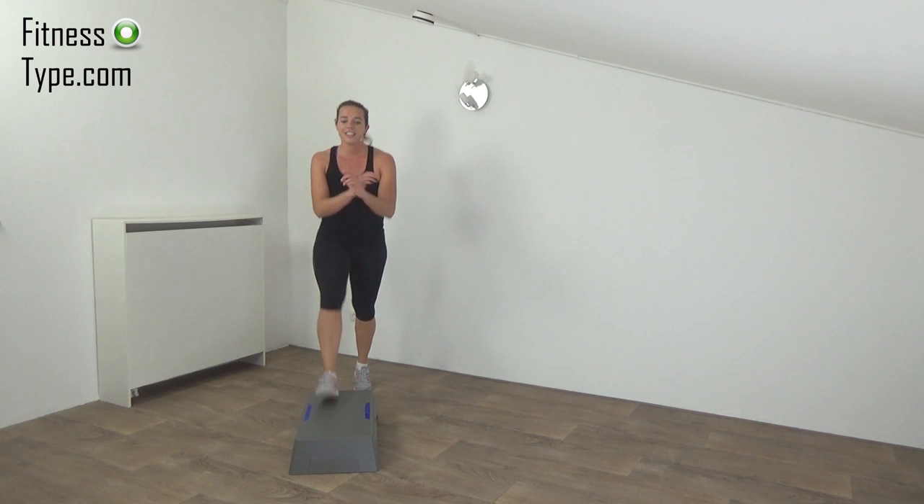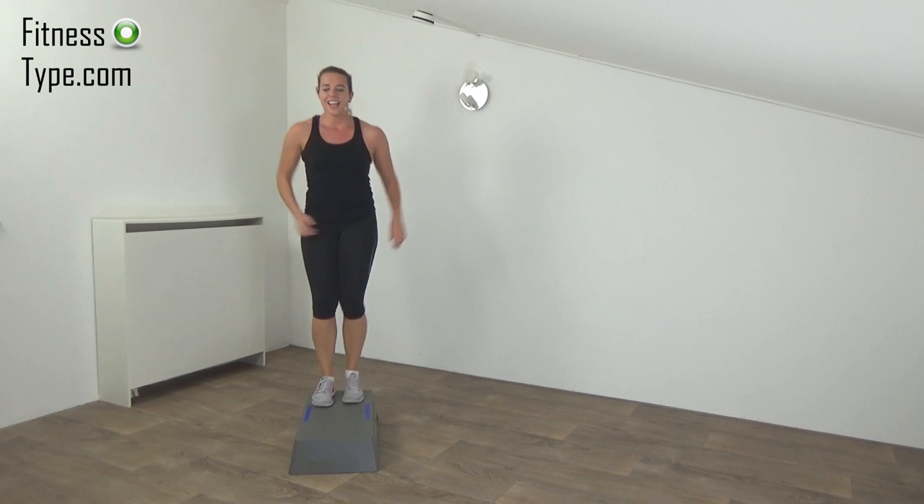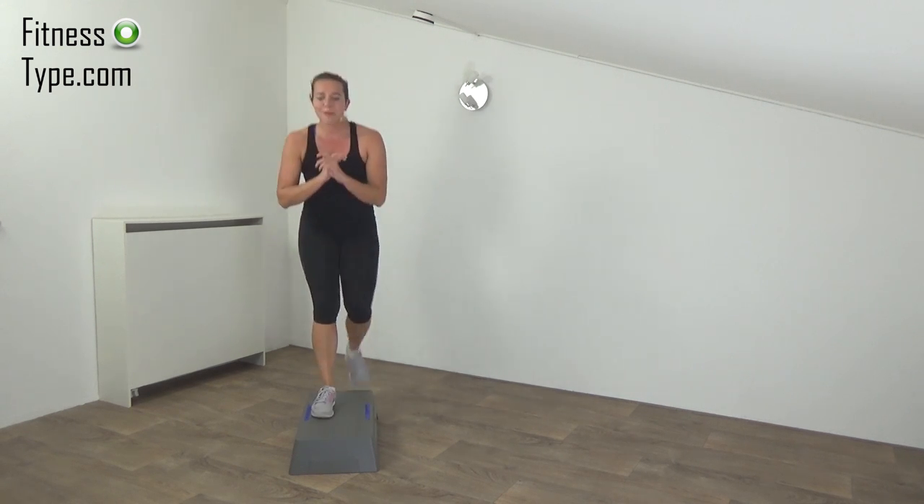Next one is the fast steps — on and off, like the dribbles. Get ready, on your step, and start.